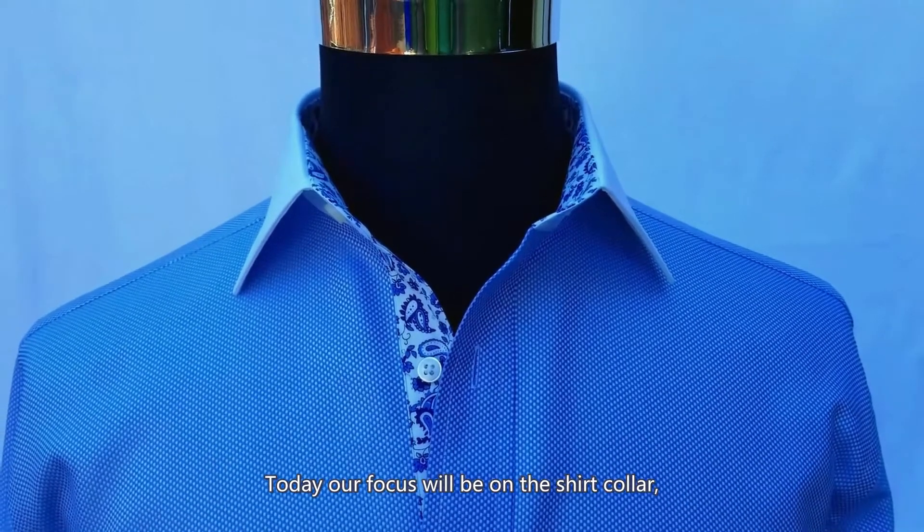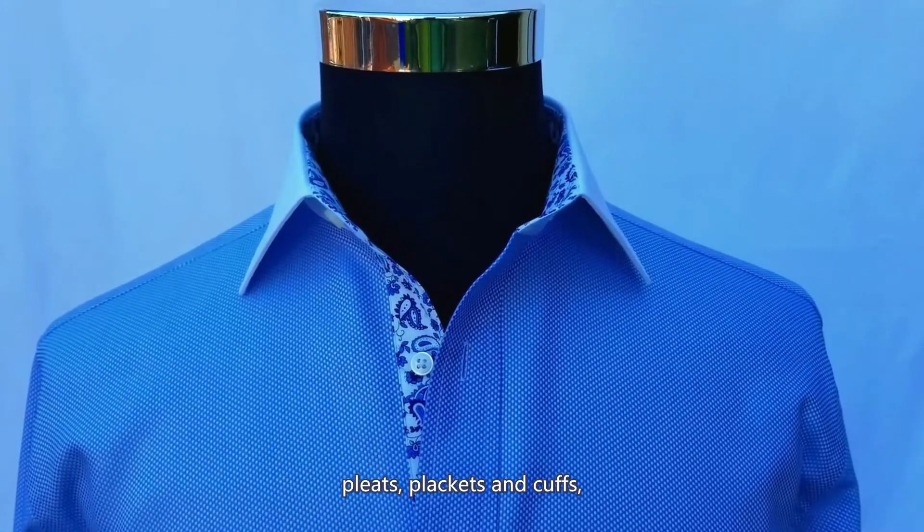Today our focus will be on the shirt collar, inner lining, yoke, pleats, placket and cuffs.